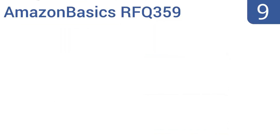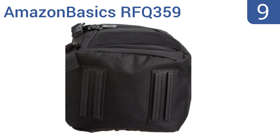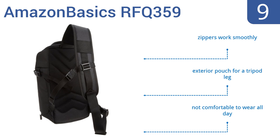At number 9, the Amazon Basics RFQ359 has large rubber feet to protect the bottom from damage and a bright interior that makes finding dart gear easy. Plus, the clips on the side act as a theft deterrent, but the top compartment is too shallow. The zippers work smoothly and it has an exterior pouch for a tripod leg, but it's not comfortable to wear all day.